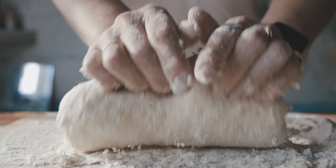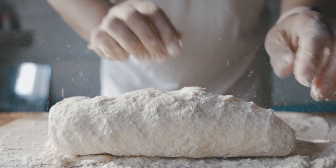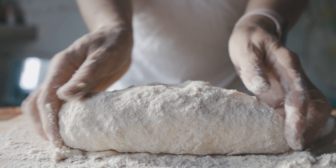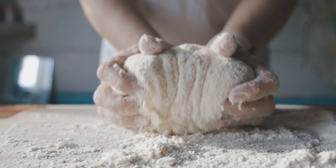Step 3: Spread the dough on a lightly floured table, shape it into a log, and place it in a greased bowl for one hour, covered with a cloth.